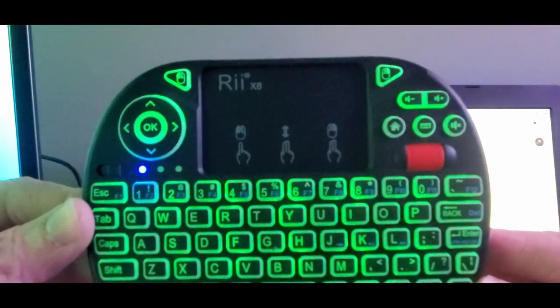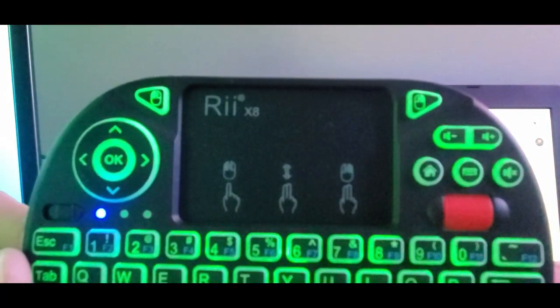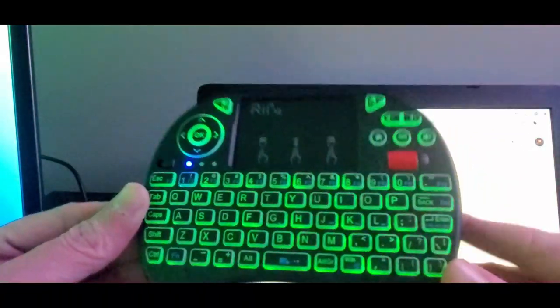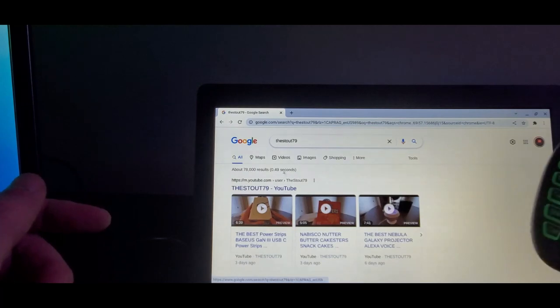RII X8 — see it shows right there. Double click, slide, two-finger, one-finger — really easy to use. It kind of looks like a Batarang from Batman, so really cool.